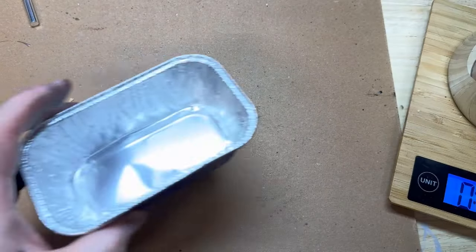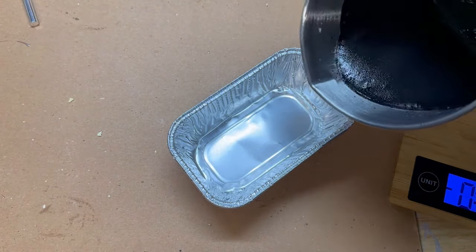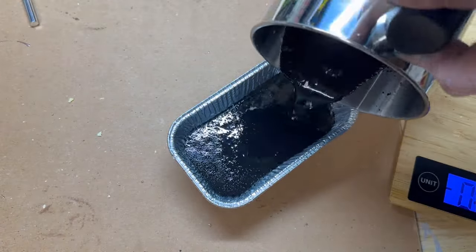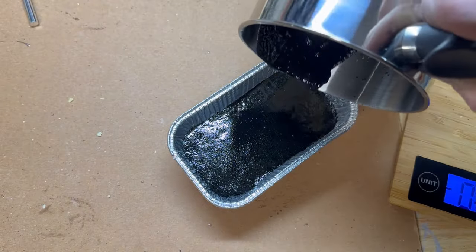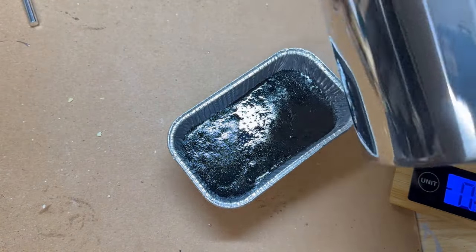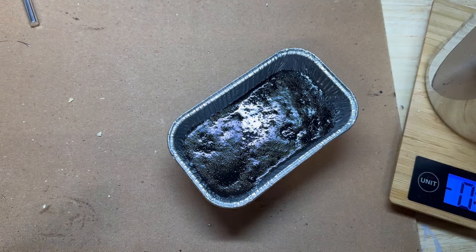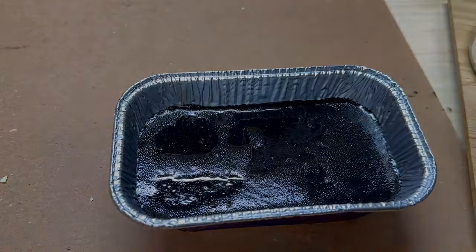Though we don't have any of the china vessels that Reverend Beatty spoke of, we do have a tinfoil baking tin here that we'll pour the mixture into. As you can tell, it's become somewhat viscous — there's a couple of clumps in there. I believe I should have maybe sifted out the lamp black to get it smooth before mixing it up, but this is our first time doing this, and overall I think it came out pretty good. We're going to cover this with a rag and let it sit for 24 hours to set up.